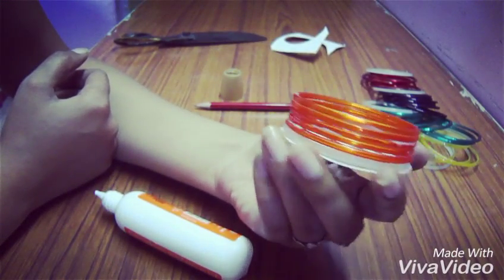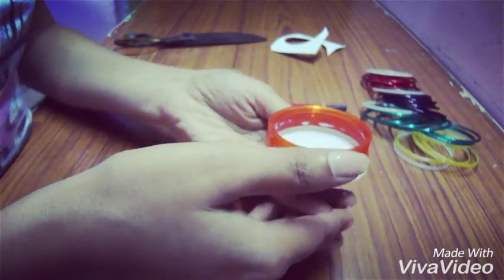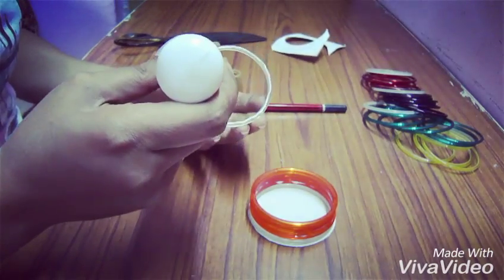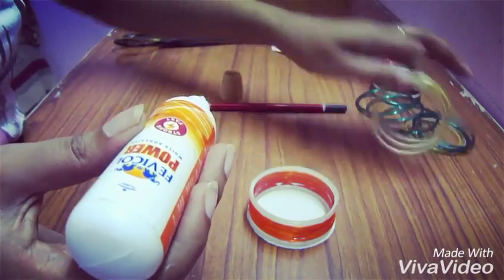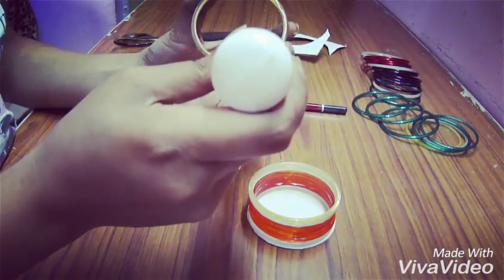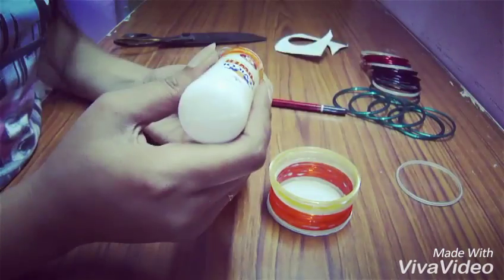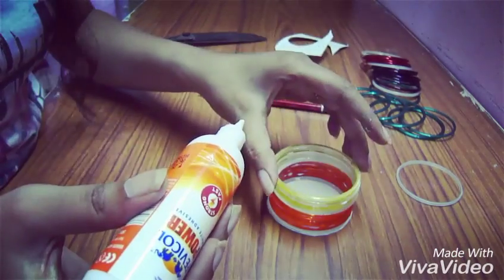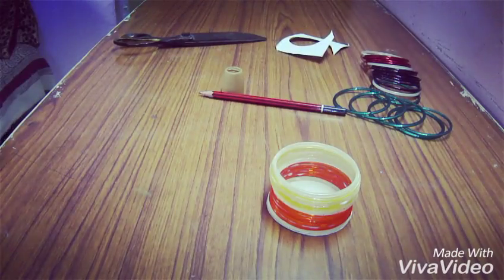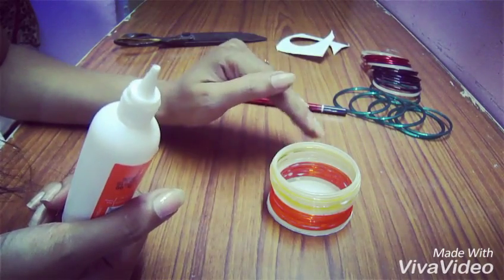The first layer of my bangles is glued, as you can see. Now add the second layer. We'll add another layer — keep on adding layers to your design.